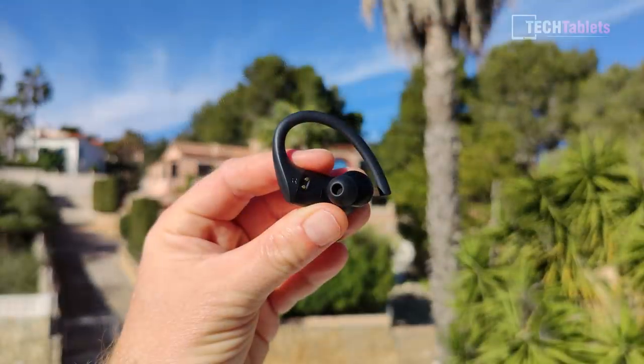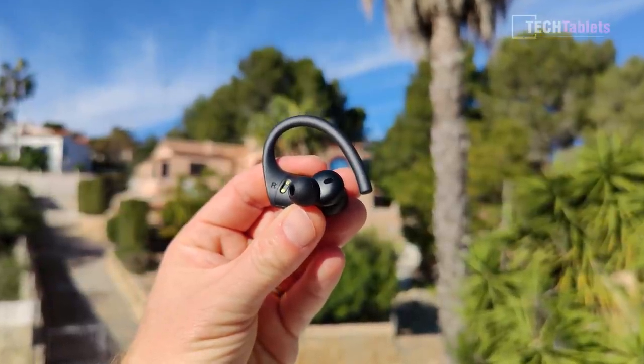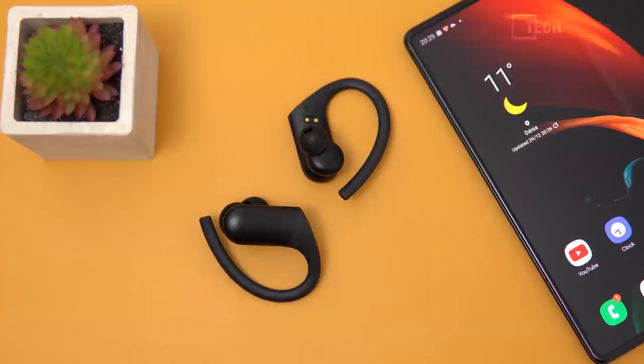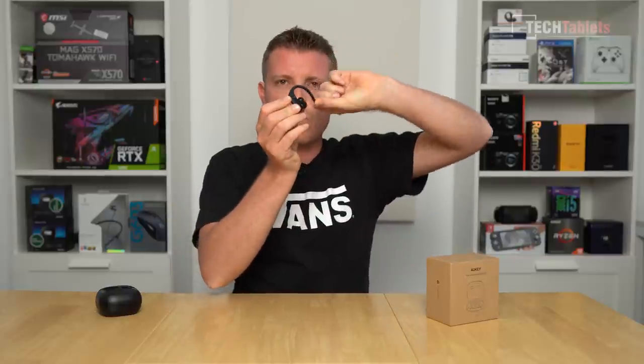There's only one mic on each of the TWS earbuds. This sample was recorded directly into my timeline and overall I think it's actually good — you can be heard clearly, calls work fine, and the other end has no issues understanding me. I'll give these an above-average rating for microphones. For comfort and fit: what I do when putting them on is pull the ear hook out, wiggle them in as you would normal TWS earbuds, then pull the hook up and over your ear for a fairly comfortable fit.